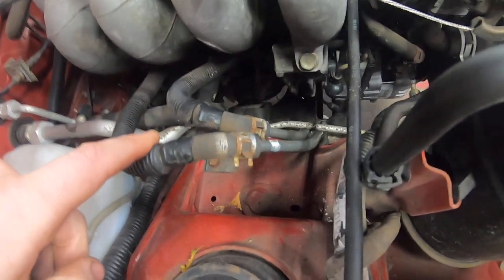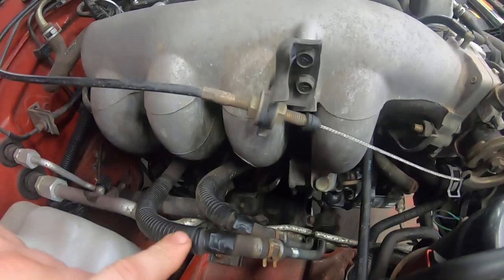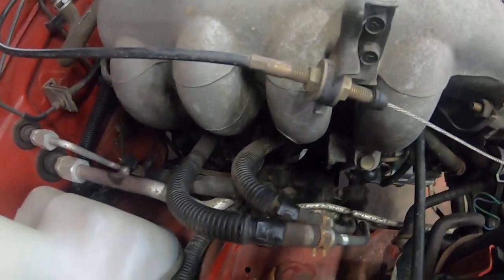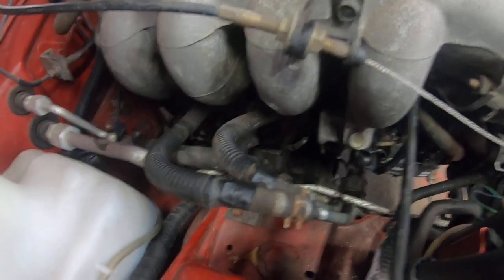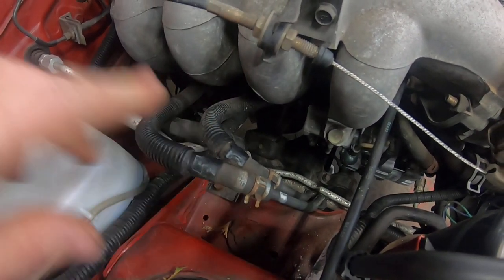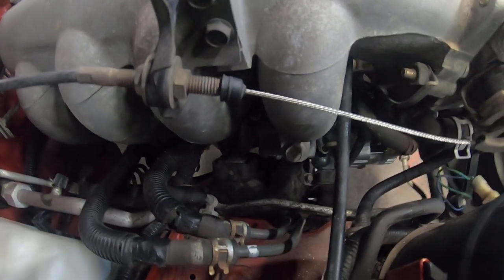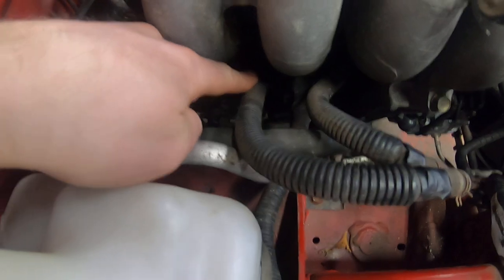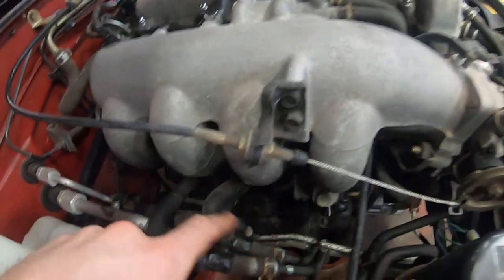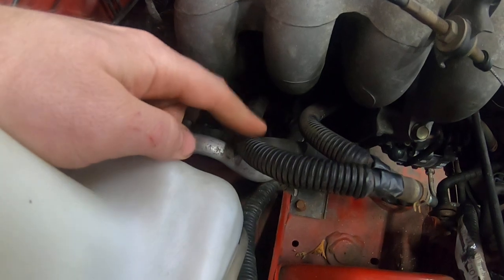Right here are your fuel lines. On the NA Miatas it's a return-based system — the fuel comes up, goes through the rail, through the regulator, and the excess gets returned back to the tank. NBs are returnless with only one line from the tank and the regulator in the tank. On NAs, if these lines get hooked up backwards the car won't run because the regulator won't let fuel flow backwards. The easiest way to tell: the line going further back towards the regulator is the return — it goes through the rail, through the regulator, which drops the pressure, and the excess is returned.